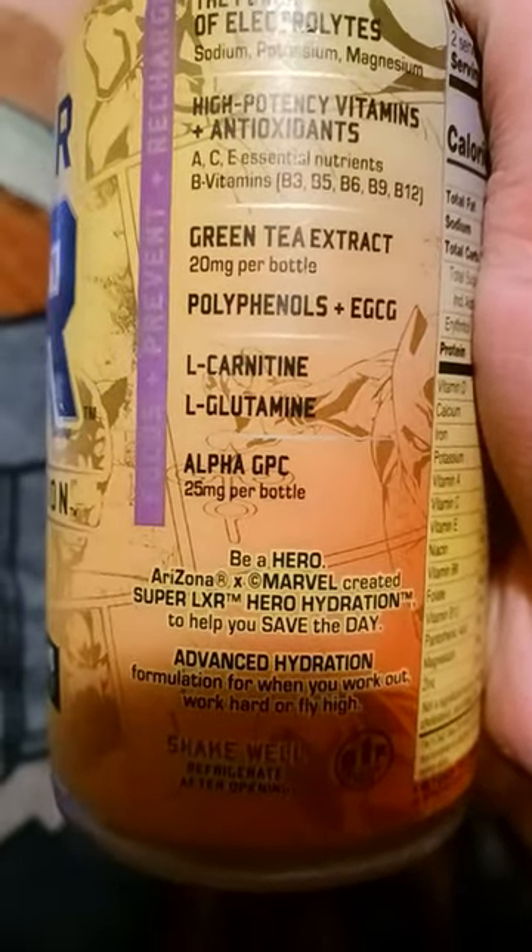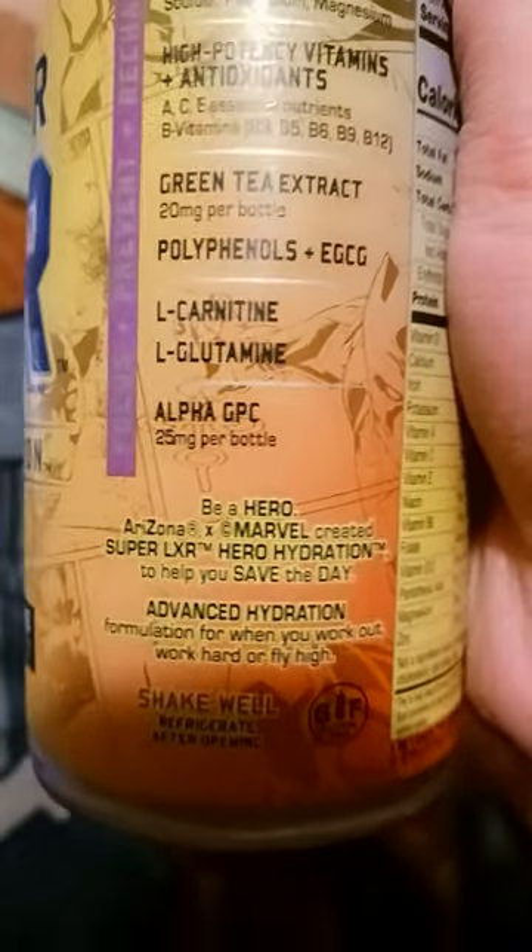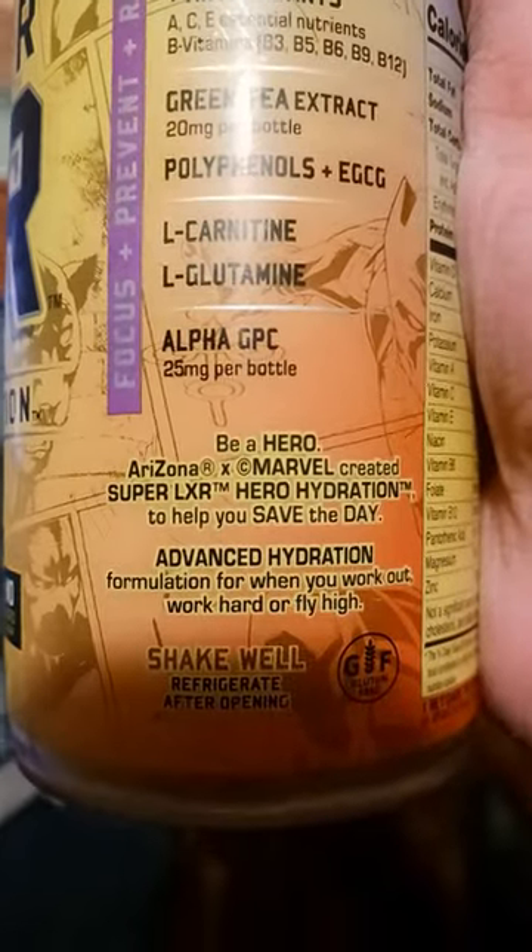There's 20 milligrams per bottle of green tea extract, polyphenols, EGCG, L-carnitine, L-glutamine, and alpha-GPC — 25 milligrams per bottle.